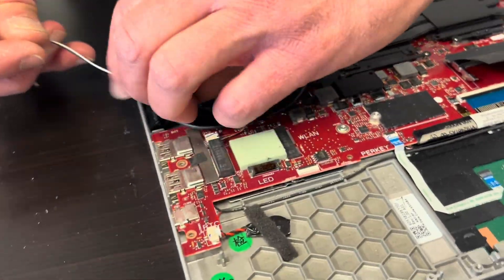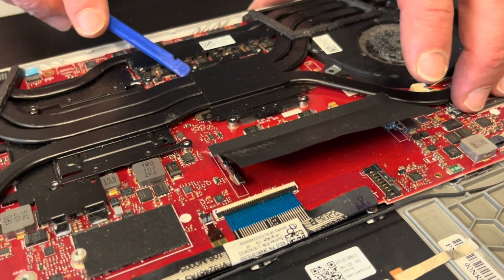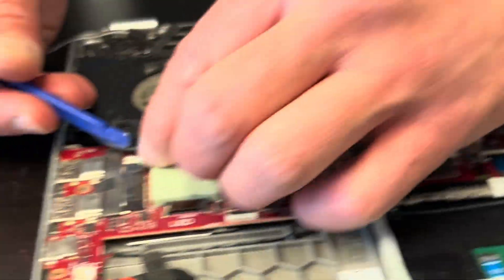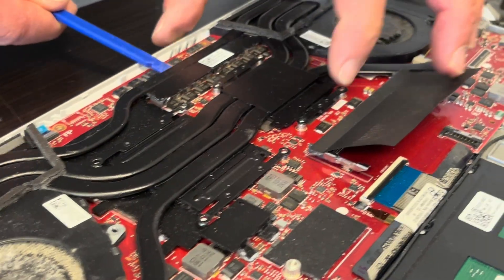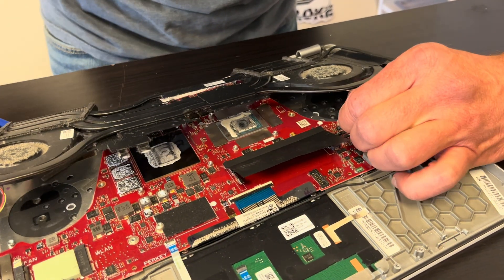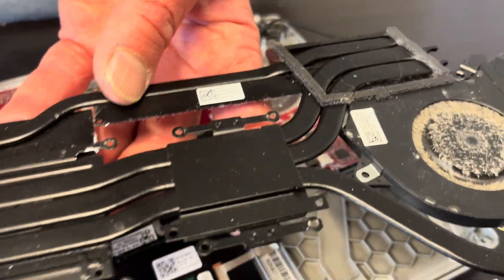Make sure the antenna wires aren't in the way. Now trying to lift the heat sink — it may be stuck to the processor or the graphics card because of the cooling paste, so be very gentle. Don't bend it; if you bend it, it won't work anymore. Now we can unplug our fans. This is our heatsink fan assembly — here we have the part numbers.